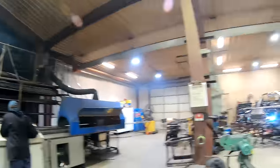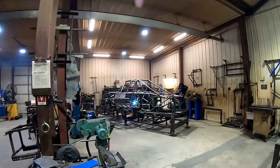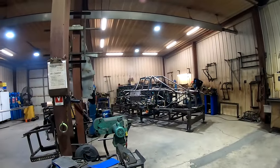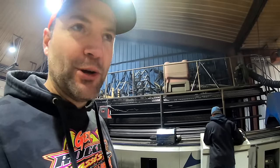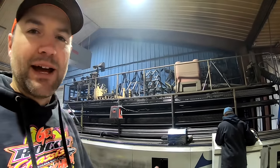Let me go through the weld shop. Put the car all welded up — like that one looks like it's almost done. And then they ship them off to powder coat, and then they come back and start assembling.